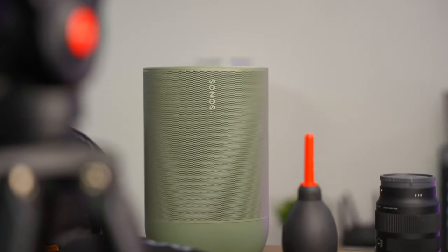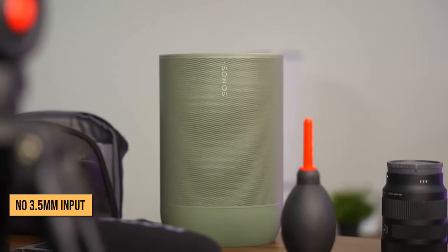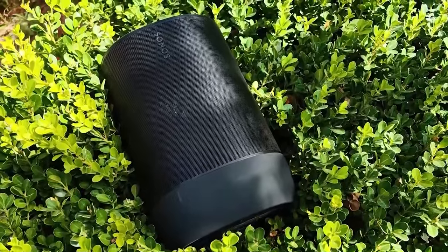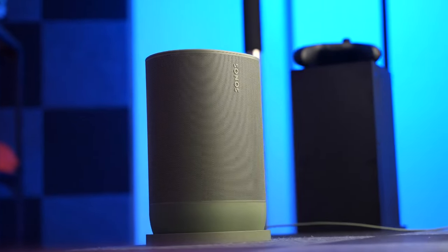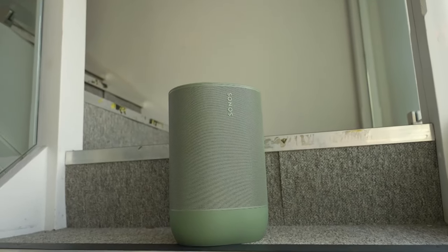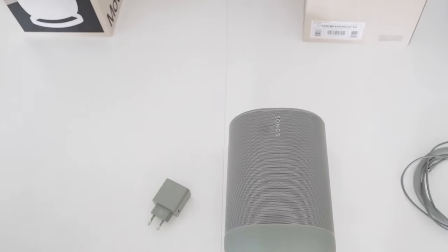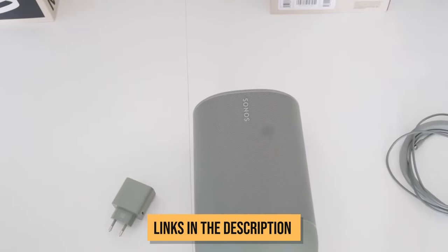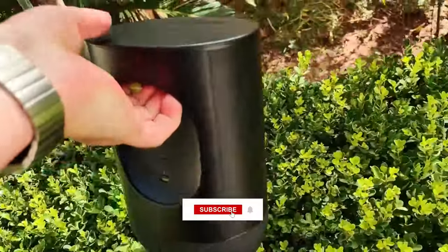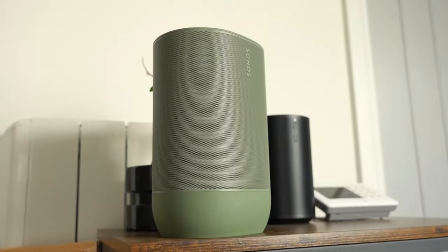The only negatives I can think of are the lack of Android TruePlay support and no 3.5mm input. But overall, Sonos knocked it out of the park with this thing — it's a joy to listen to, whether inside or outdoors. That's my detailed review of the Sonos Move 2. For more information and updated price, check the link in the description box below. Let me know if you have any questions down in the comments, and don't forget to subscribe if you're new here. Thanks for watching, and I'll see you in the next video.